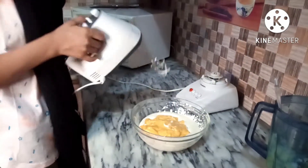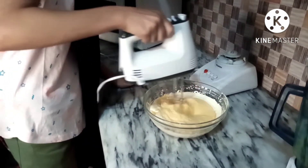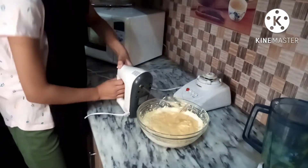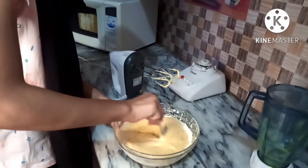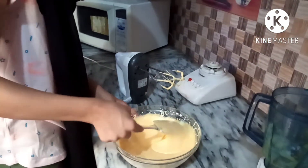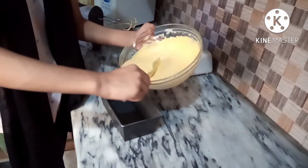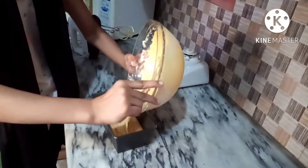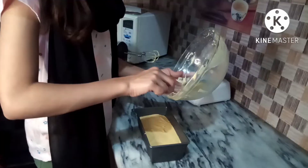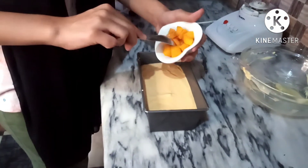We will mix it in a little bit. So guys, we will mix it well with a spatula and put it on the sides to fold everything together evenly.